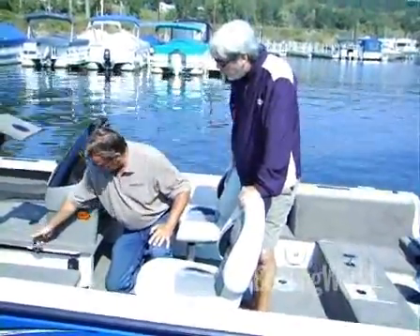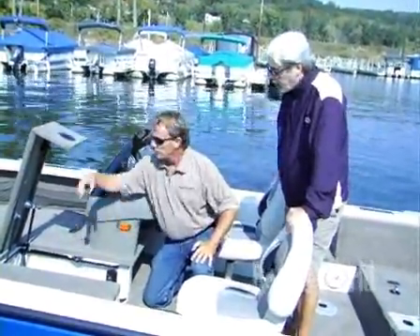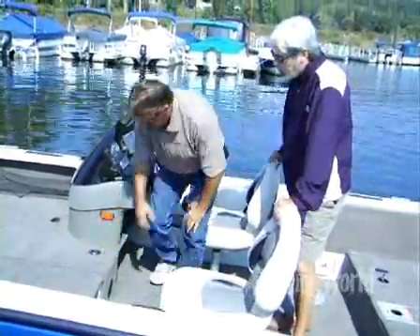Is that a light I see there? Yes, this is a switch. When you open your lid, the light automatically comes on. I didn't think fishermen fished in the dark, but some of those crazy people do. It's lockable too, isn't it? Yes, it is lockable.